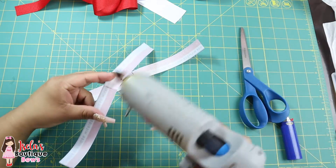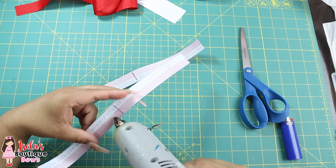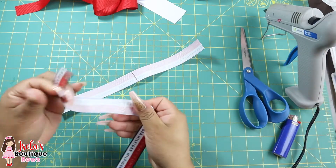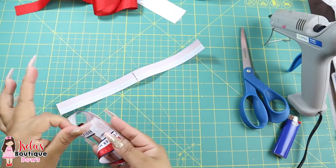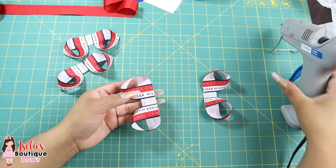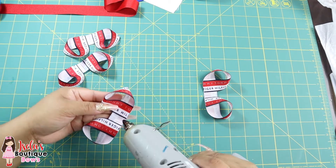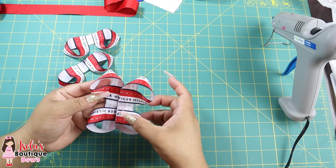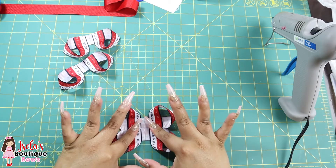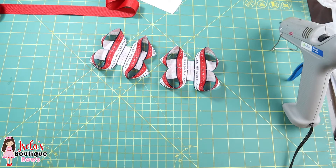Now you're going to glue your loops — don't get it too close to the line. Leave that little space there. So you leave a little space like that. Now I'm going to glue my loops together. Do not add any glue to the center — you don't want to do that. Just slam them on top of each other like this, press down, make sure they're even, and go ahead and make your center bow.